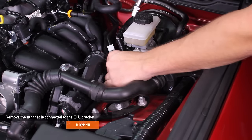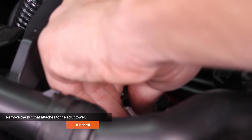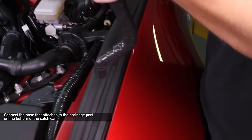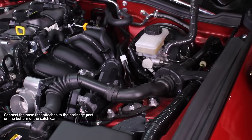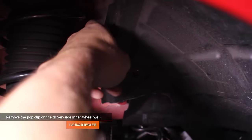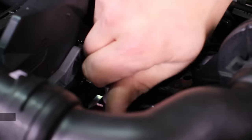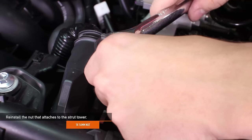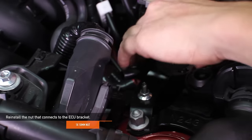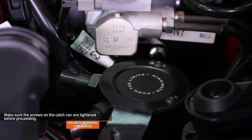Remove the 10 millimeter nut that connects to the ECU bracket, then remove the 14 millimeter nut that attaches to the strut tower. The third remaining hose in your kit is for the drainage port on the bottom of the catch can — go ahead and connect that hose now. Using a flathead screwdriver, remove the pop clip on the driver side inner wheel well. Install the catch can in your Mazda Miata while feeding the drain hose through the wheel well. Reinstall the 14 millimeter nut that attaches to the strut tower, then reinstall the 10 millimeter nut that connects to the ECU bracket. Using your 2.5 millimeter Allen key, make sure the two M4 bolts and washers on the catch can are tightened before you proceed.